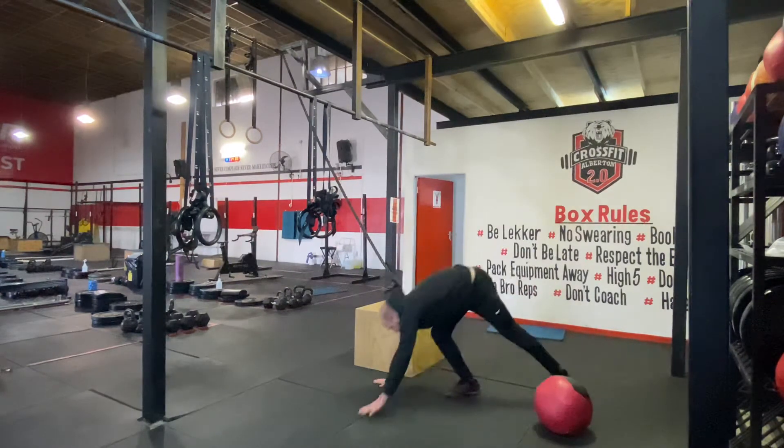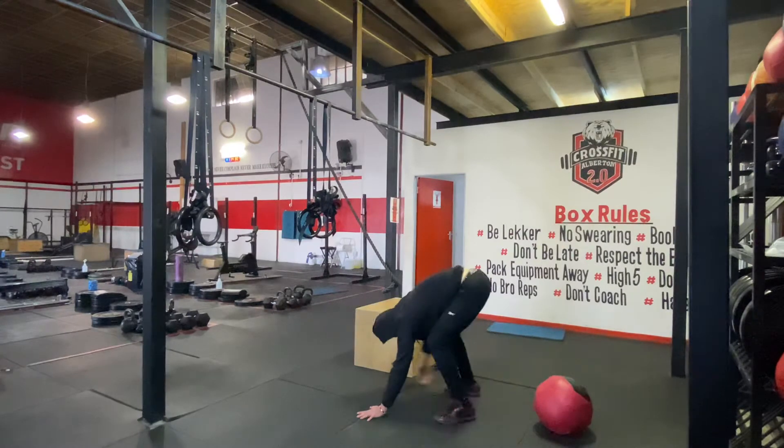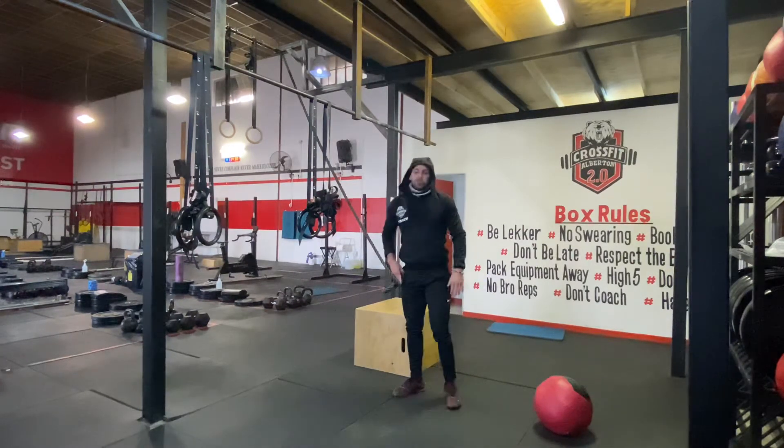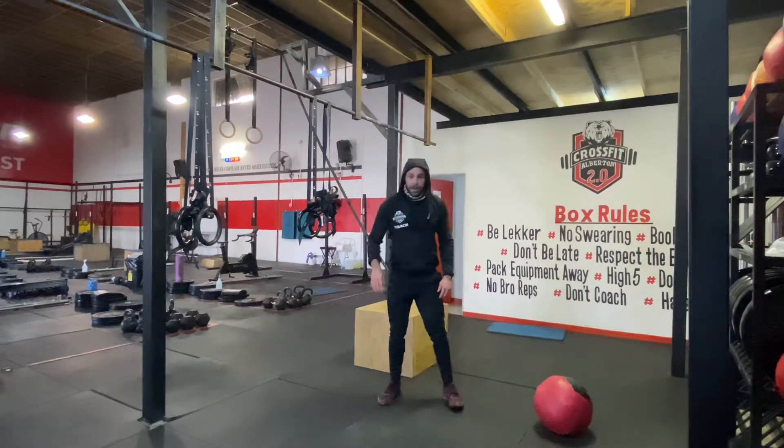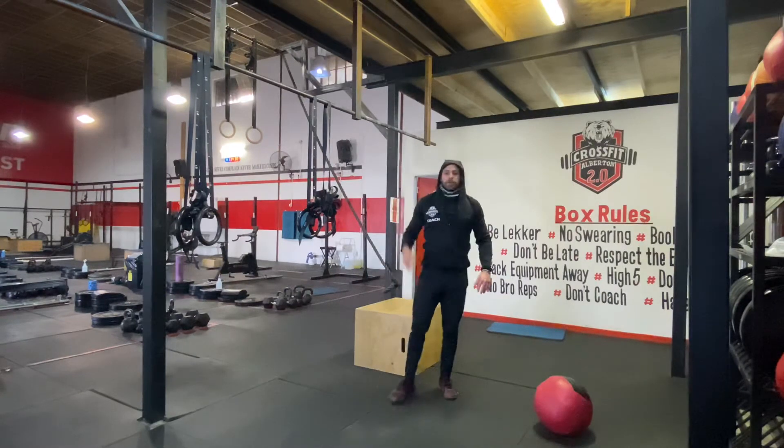Then one minute of upper plank — hold it in that position for 30 seconds. And then we're going to do a one minute squat hold. Go down, push the knees out, and hold it there for a minute.